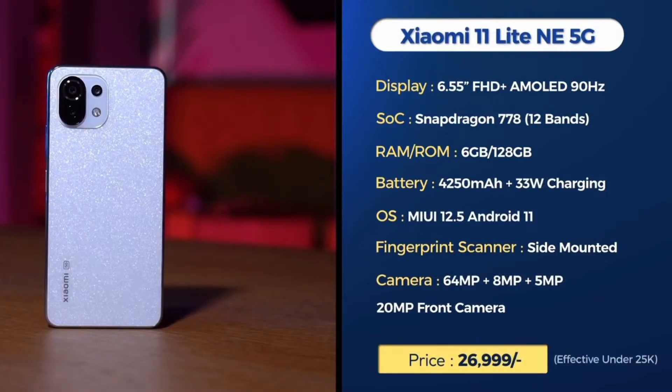The Xiaomi 11 Lite NE 5G has a 6.55-inch Full HD Plus AMOLED display with a Snapdragon 778 processor and a 4500mAh battery. It comes with a 33W charger, Android 11 out of the box, and a side-mounted fingerprint sensor. Cameras include a 64MP main, 8MP, and 5MP rear cameras, plus a 20MP front camera.